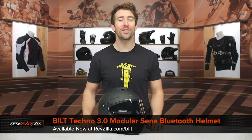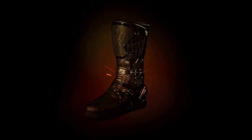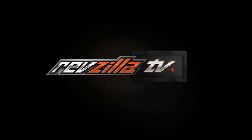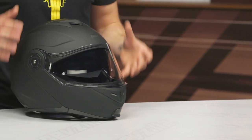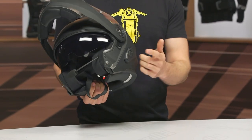I'm Brennan with RevZilla and today we are checking out the Built Techno 3.0 Modular Sena Bluetooth Helmet available at RevZilla.com. I'm going to refer to this as the Techno 3.0. The big benefit here is that we have a modular helmet, which means you can open and close the chin bar. You've got an internal sun visor, which gives you a lot of versatility, especially for touring riders and commuters. The biggest benefit is going to be the Sena unit that is fully integrated into the helmet.